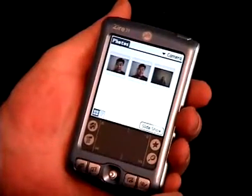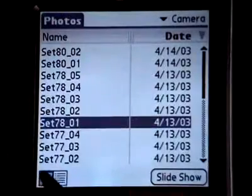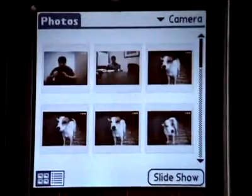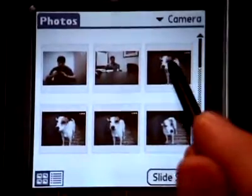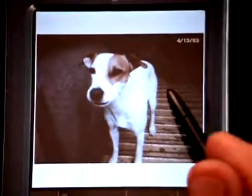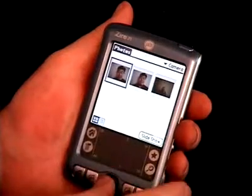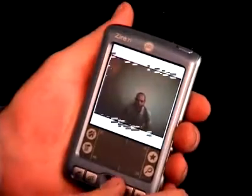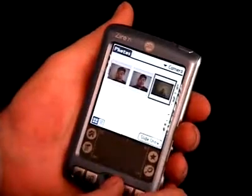There are three views available to you for viewing your photos. To view photos in thumbnail view, tap the thumbnail view icon, then tap the thumbnail of the photo you want to view. Tap anywhere on the screen to return to thumbnail view. This view displays miniature versions of your photos so you can see several photos at the same time. It is helpful when you want to browse through photos or locate a photo whose name you don't know.